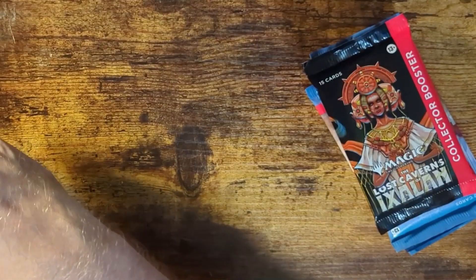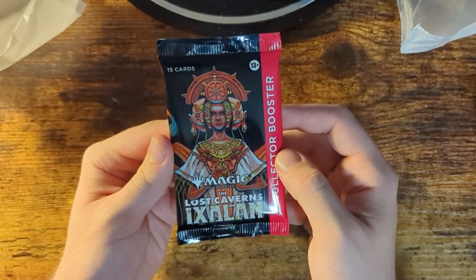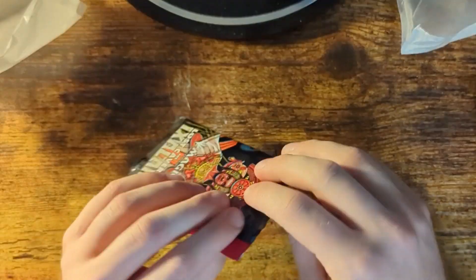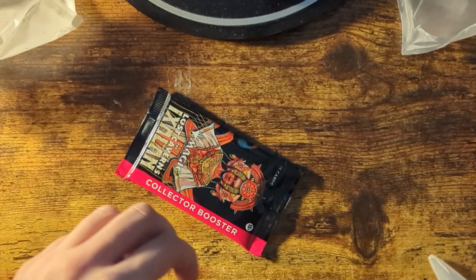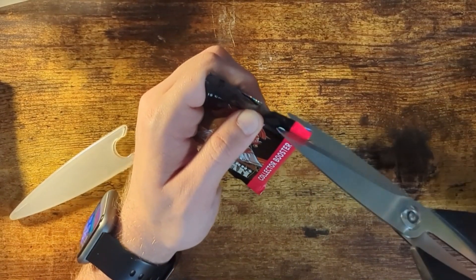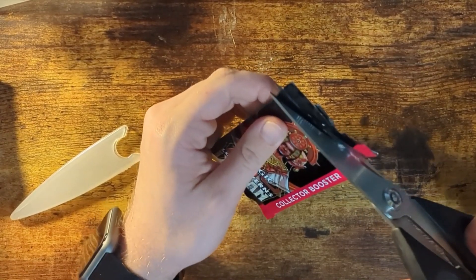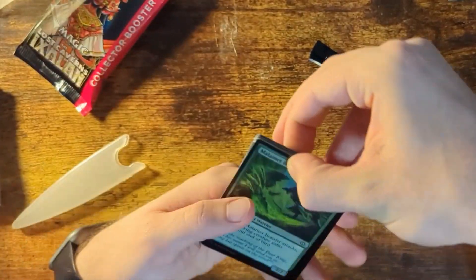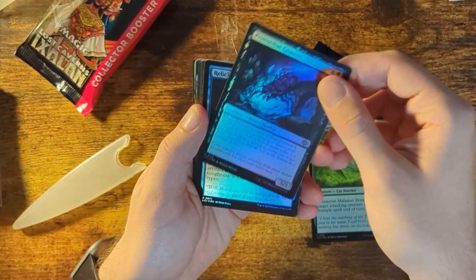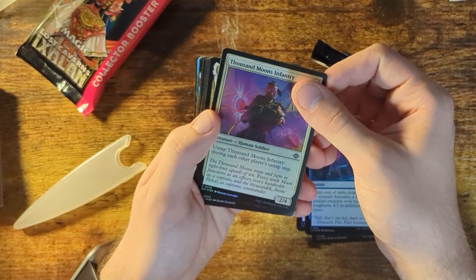Now time for the gambling part of this — the card packs. Let's see if there's anything good in these bad boys. Collector booster — I don't know if this is guaranteed, but it has more cards: 15 instead of 12, so let's open it. I'm getting scissors. Let me make sure not to cut the cards in half. Marlament Brawler, Primordial Gnar, Relics Roar, Thousand Moons Infantry. These are all foil too — that's pretty cool.